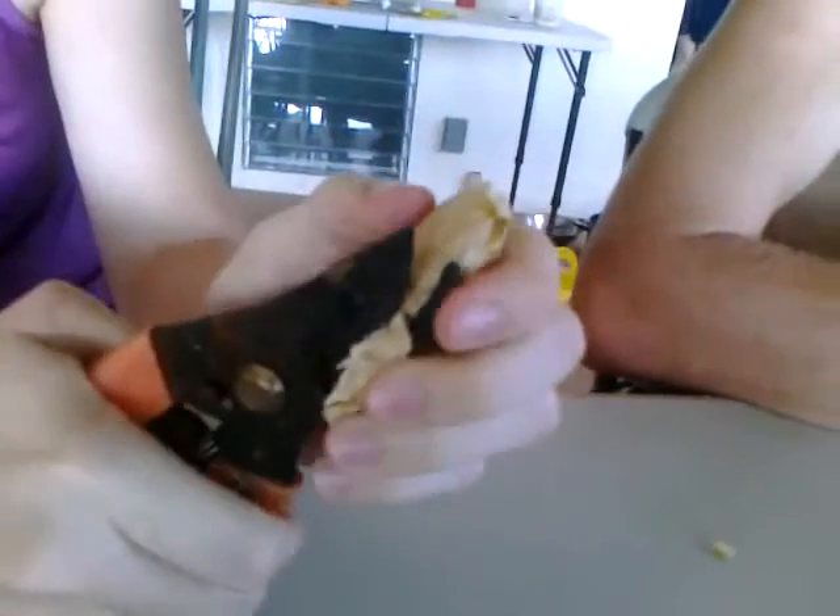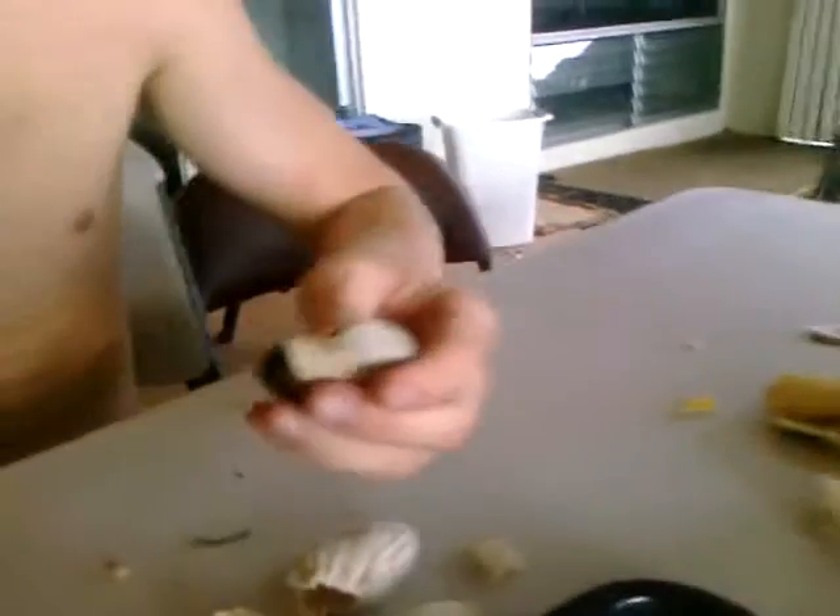Then use something like this cutter. Cut the edges off — something like that. When you get it out, it will pop out like this. Pry it apart this way.